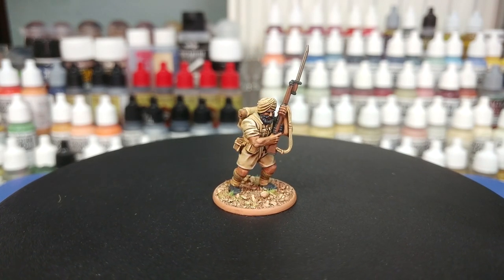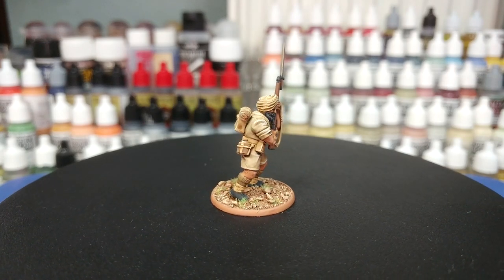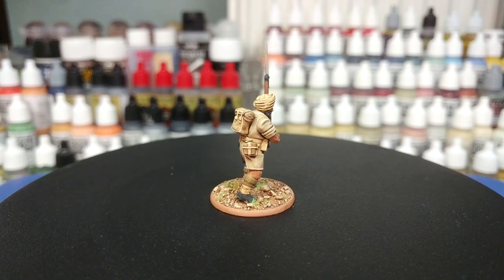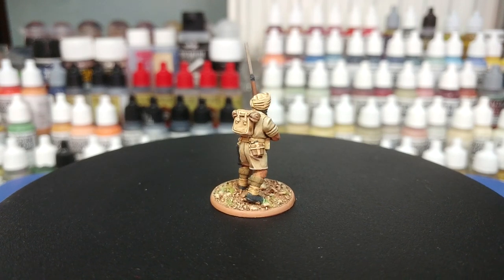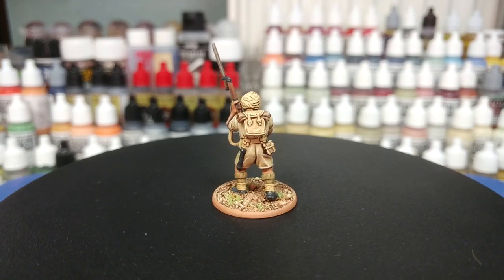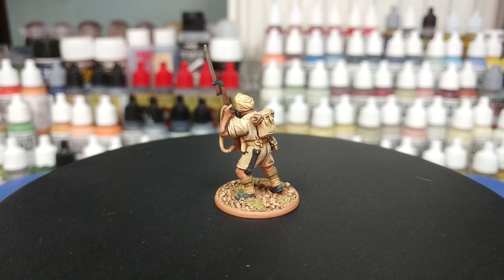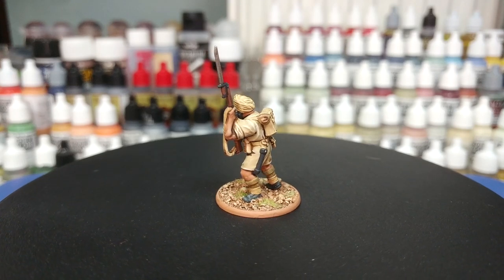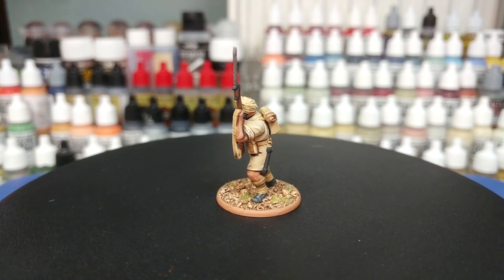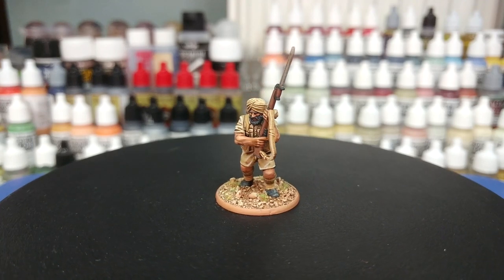As always, thank you very much to Exit23 Games for the light and sound equipment, as well as all of the wonderful patrons who are keeping me ticking in paints and glue, including my producers Alan Nuttall, Kyrie Crawford, Trainboy, Rod and Jimmy. Your support means the world, folks. Any questions, feel free to drop them in the comment box below. My Twitter and Instagram are both linked there too. Thank you very much for your time, one and all, and enjoy the rest of your day.